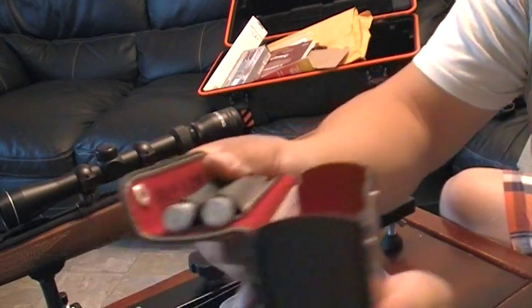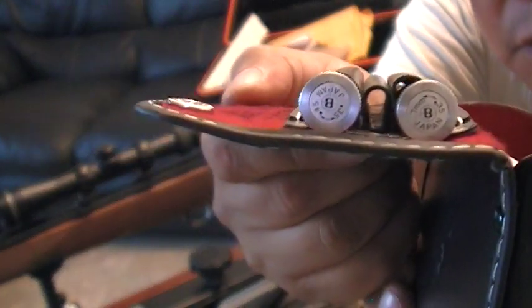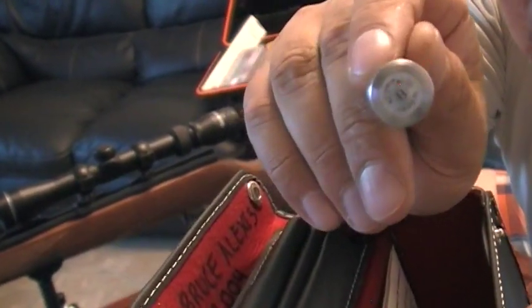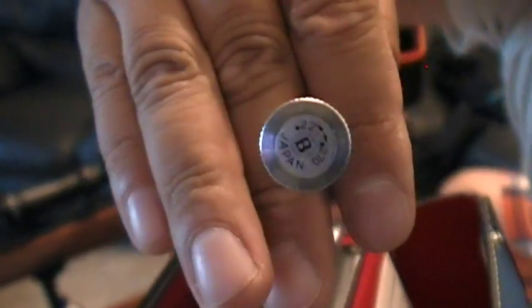Before I do, I should show you that all these arbors have been marked with the correct caliber. This one has .22 on there, up to .270.